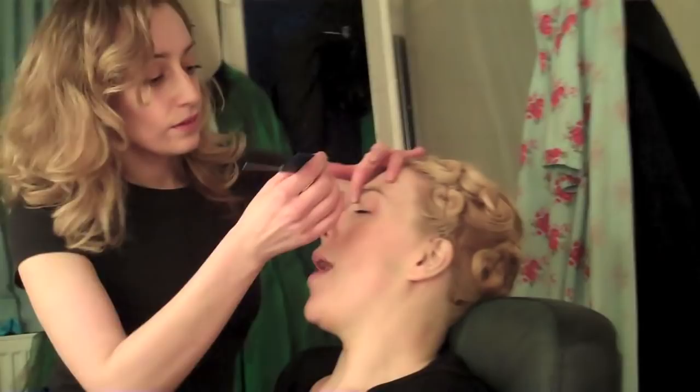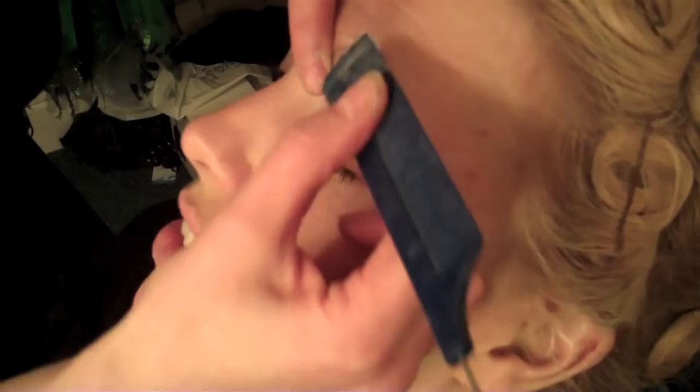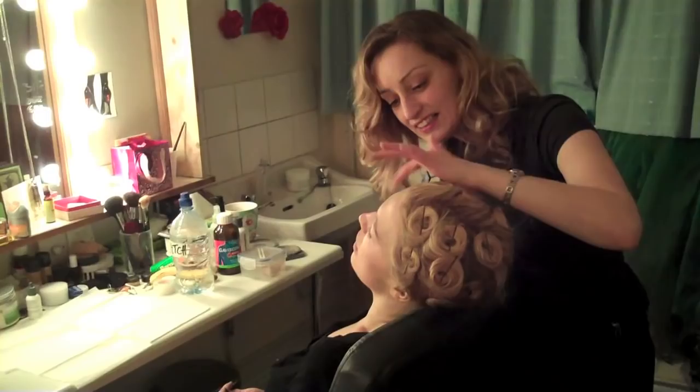Eyebrows go on first — very uncomfortable wax. This is eyebrow plastic; it's to cover up someone's own eyebrows so you can draw on higher ones, to make the really indignant arched eyebrows of the witch.